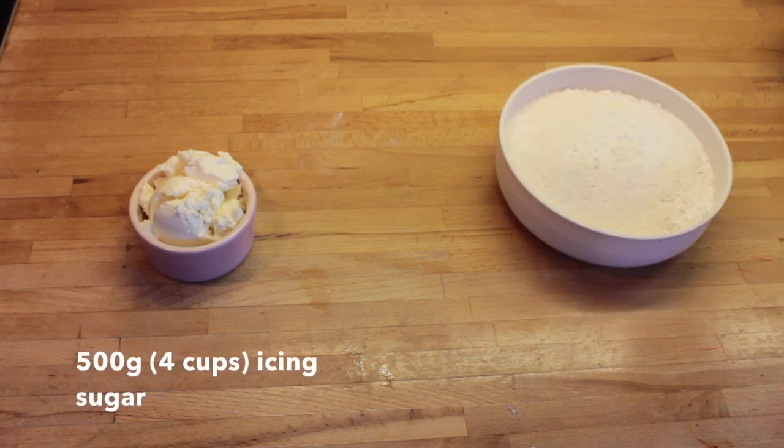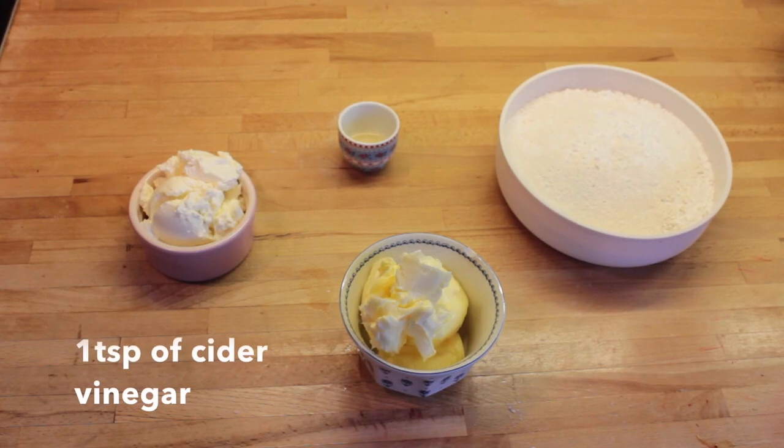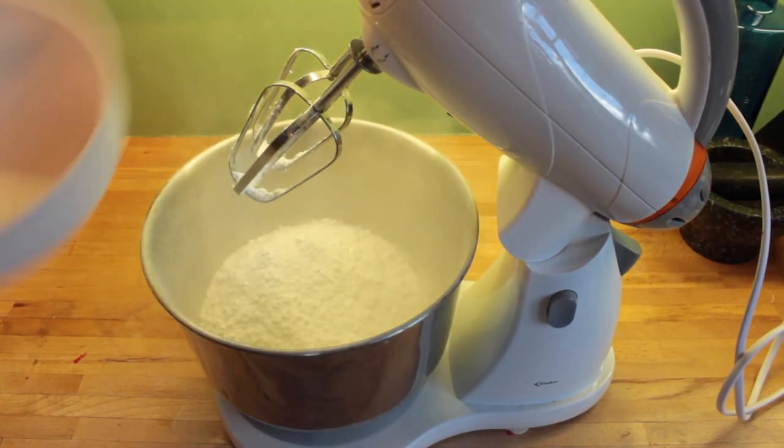So for the frosting you're going to need 200g of cream cheese, 500g of icing sugar, 125g of unsalted butter, and one teaspoon of cider vinegar — but you could also use lemon juice.